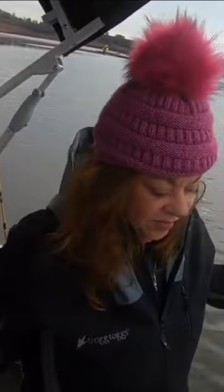Wow, big beautiful trout. What'd you get that fish on, Gina? Rainbow PowerBait.